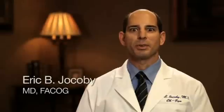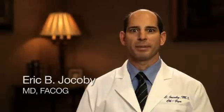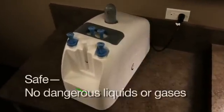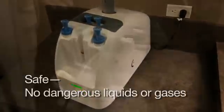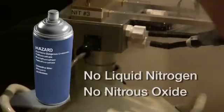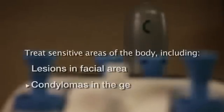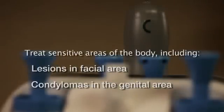The Cryopin is so simple to use, there's no preparation necessary. Plus, it's great to be able to treat skin lesions without the use of an assistant or extra supplies. The Cryopin is safe because it uses no dangerous cryogenic liquids or gases to deliver the cryotherapy to the lesion. Other devices require handling dangerous liquids such as liquid nitrogen or even potentially deadly gases such as nitrous oxide. The Cryopin allows the practitioner to treat more sensitive areas of the body without the challenges and dangers of other cryotherapy methods.